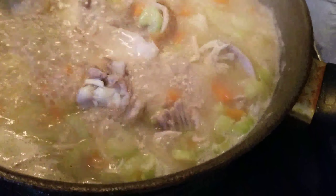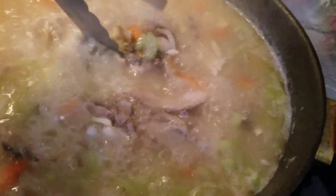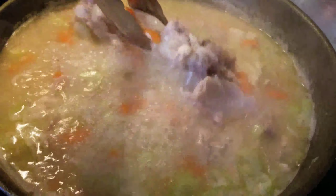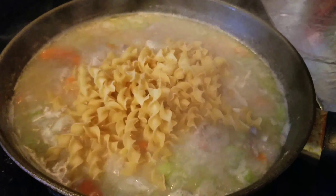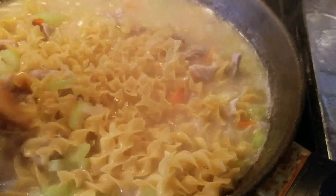This is boiling really good already! It's time for me to take out the drumstick bone — this one helped make the broth really tasty. And now I'm gonna add the noodles. This kind of cooking you can use chicken if you have leftover chicken, or any other meat.